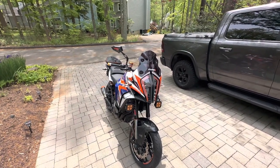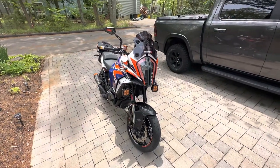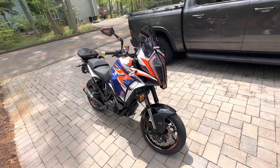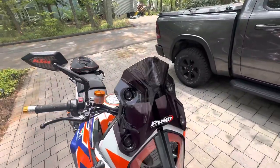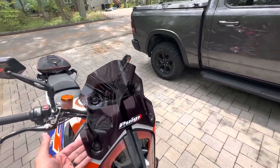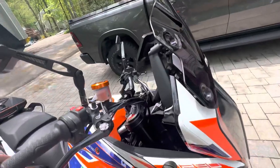Hello, this is me, your fearless leader, going over all the modifications I've done on my 1290 SAS. Let's start at the very top of the bike — a Poog racing screen. I love this thing. There's space behind it so that the air comes up behind it, and you can adjust it up and down.